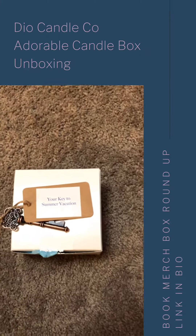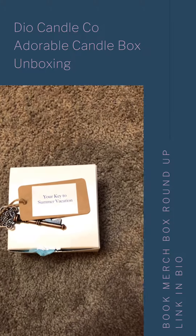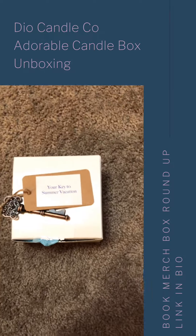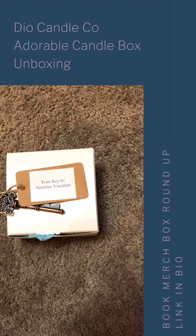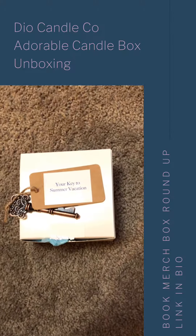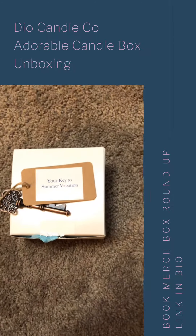Dio Candle Company is a little different than some of the book merch boxes you're probably familiar with. They're not strictly bookish. They do have quite a few bookish candles and have done monthly candle boxes based on bookish themes, but they also do candles on generic themes like this month's summer vacation, as well as other media and fun things. Their candles are just so cute that they make the perfect bookstagram props.